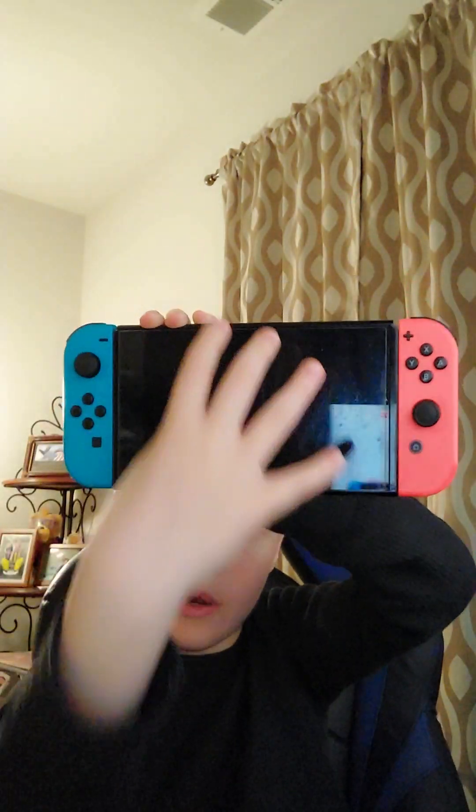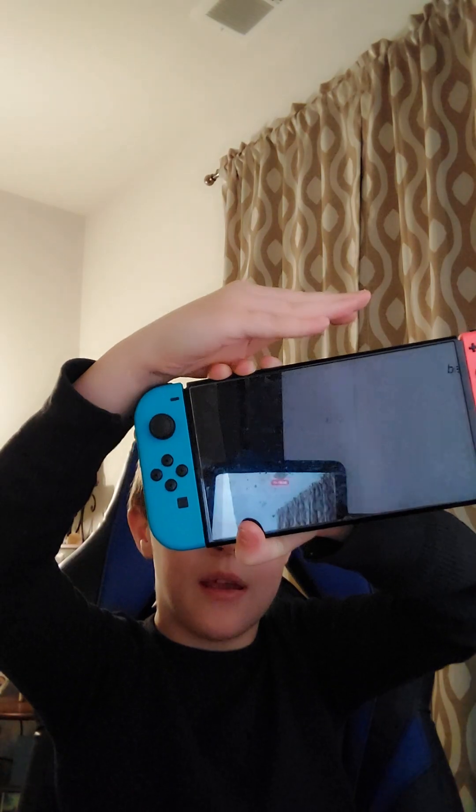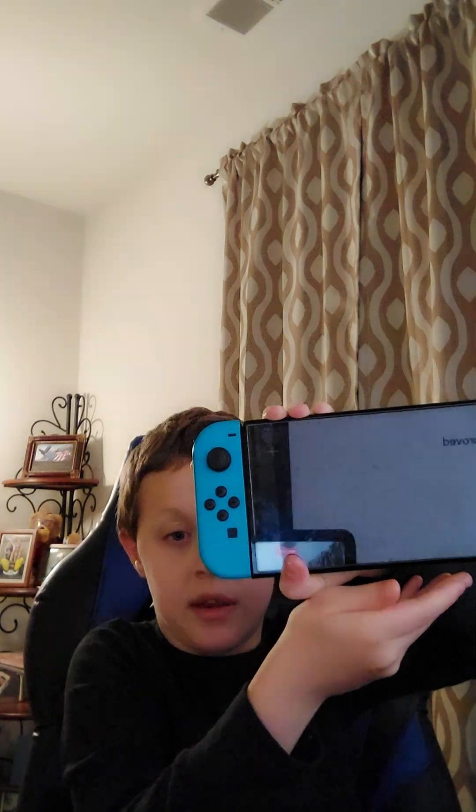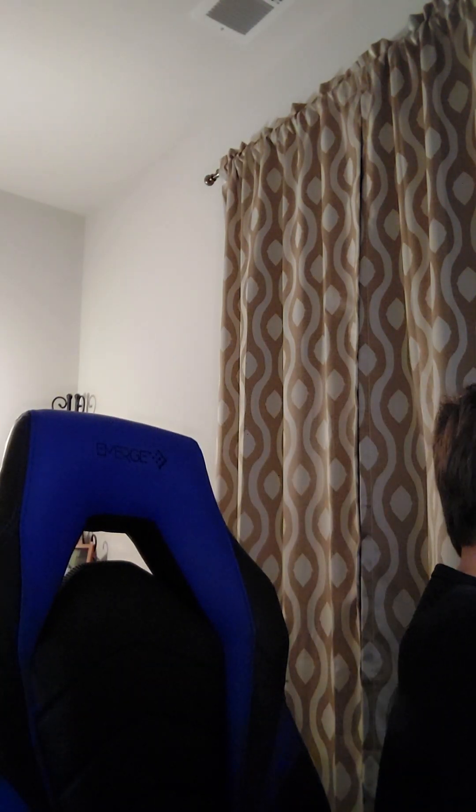4K graphics — make it like the Xbox Series X and PS5 with really good graphics. A bigger screen than the OLED. This is my OLED Switch, and I want a bigger screen, maybe bigger in both length and height. I'm not too concerned about the exact size, but bigger would be good.